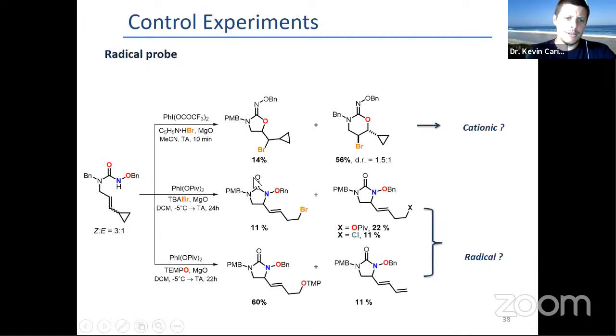We prepared a cyclopropyl substituted substrate, and the O-cyclization condition gave a mixture of 6-endo and 5-exo cyclized products, but with the cyclopropyl intact, pointing towards a cationic ionic mechanism. On the other hand, the N-cyclization conditions — whether with the bromide or with TEMPO — always gave compounds resulting from opening of the cyclopropyl, hinting toward a radical mechanism.